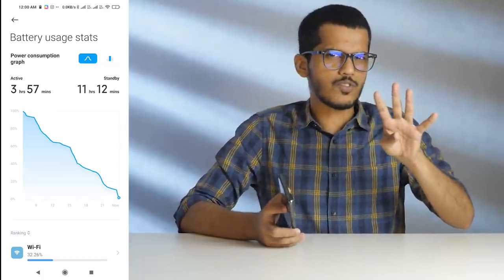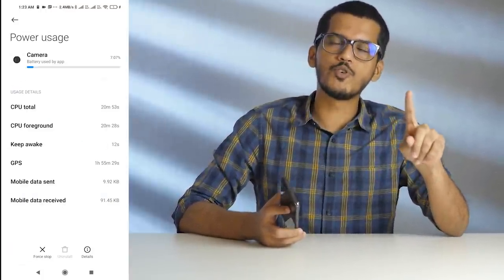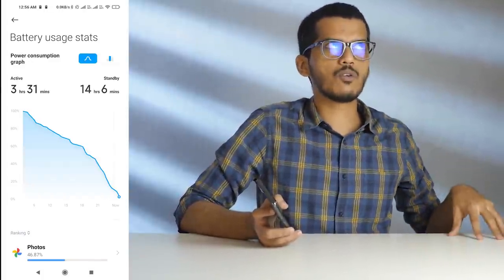The 5000mAh battery lasted me throughout an entire day without any issues. I shifted from the Samsung Galaxy S20 FE to the Mi 10T and the change was very noticeable. I was getting about 3 to 3.5 hours of screen-on-time with the S20 FE. With the Mi 10T, I was able to get 4 to 5 hours of screen-on-time very easily. Even when playing PUBG Mobile for 2 hours straight or shooting 1080p 30fps video for 2 hours, I still got very good battery life. Battery life is something I was very happy with.